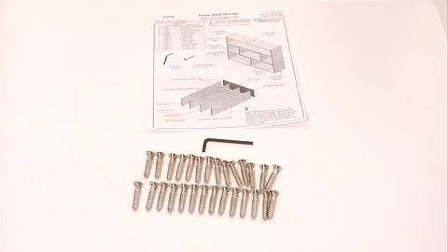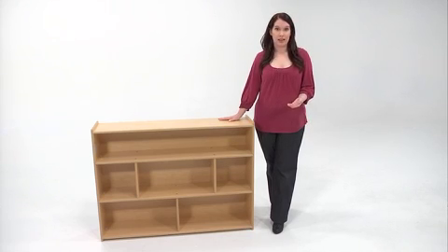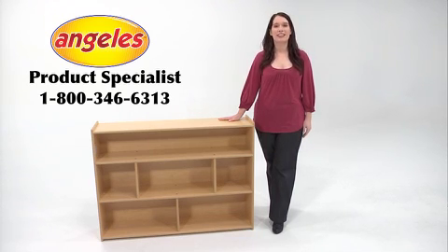They are easy to assemble because all of the required hardware and tools are included with your unit. So whether it's a small book display or a multi-level shelf like this one, you can be confident that your Value Line item will go together in a snap. If you have any questions throughout your assembly process, please feel free to call an Angeles product specialist for assistance at 1-800-346-6313.